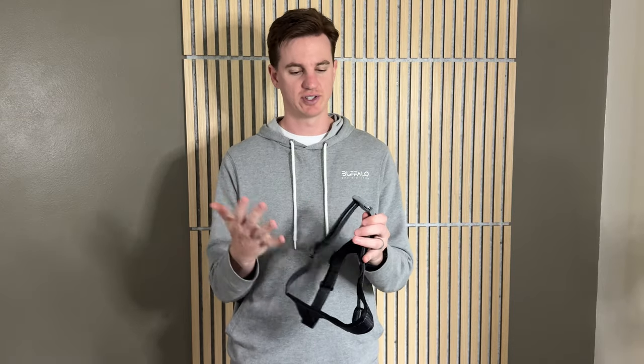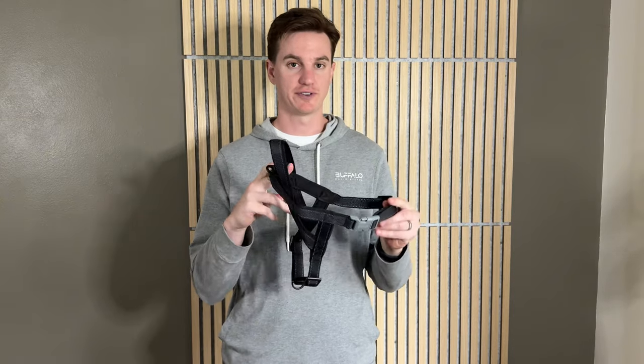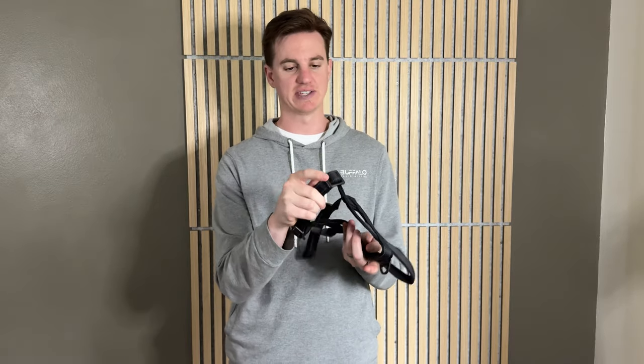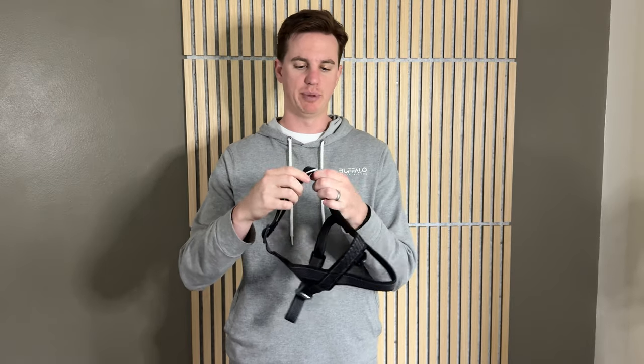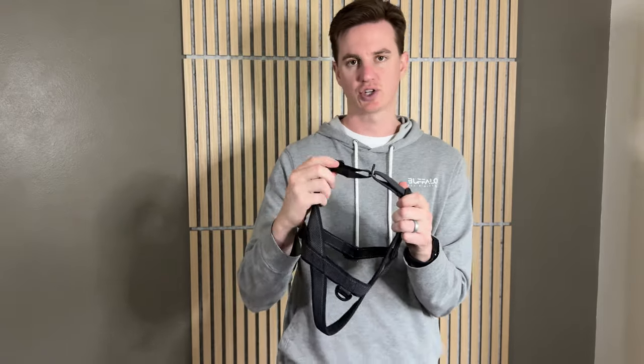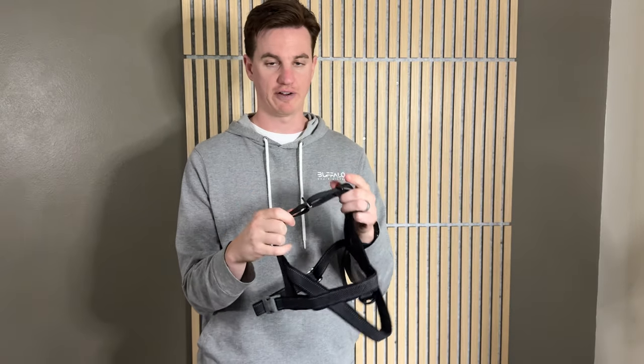So this dog harness is a great solution if you're looking for a dog harness for your furry best friend. A few things I really like about this is it has these metal buckles and pieces here that are really nice, because a lot of times the plastic ones just crack or break — with metal, you're not going to have to worry about it.